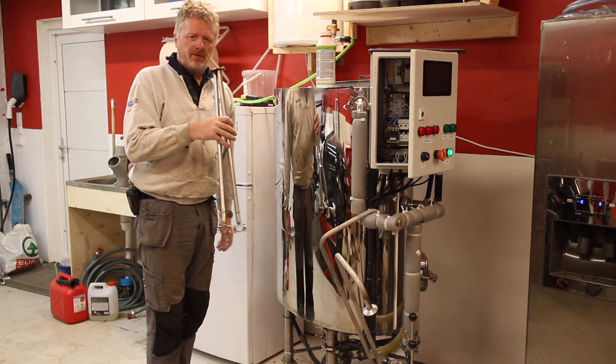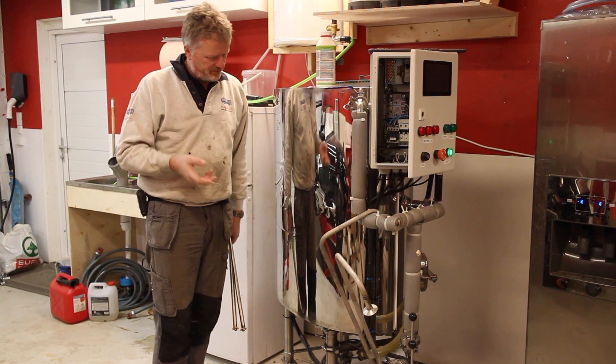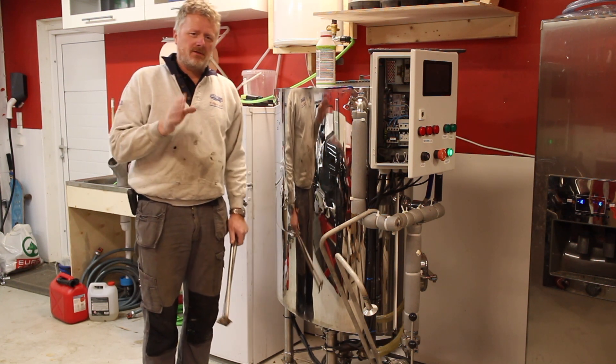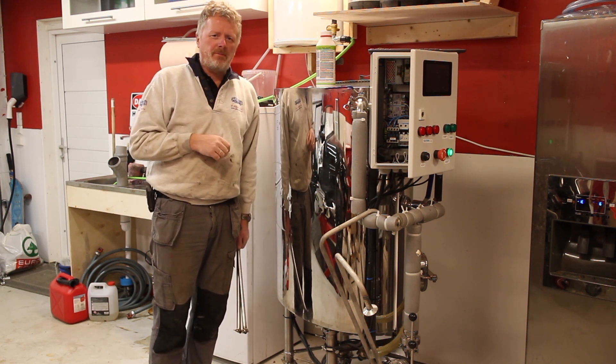I'm just fixing the legs and some other stuff that the previous guys didn't prioritize because they wanted to drink instead of fixing. But once this is all set up, I'll be back to boiling some water and trying to program for an IPA brew.